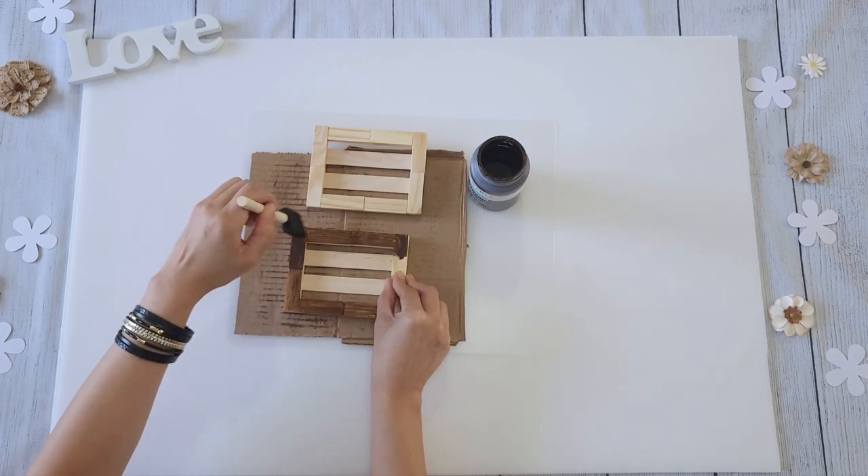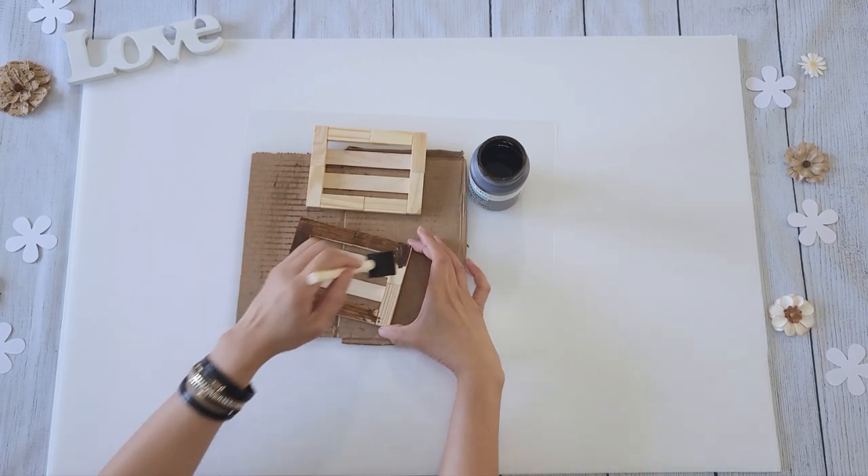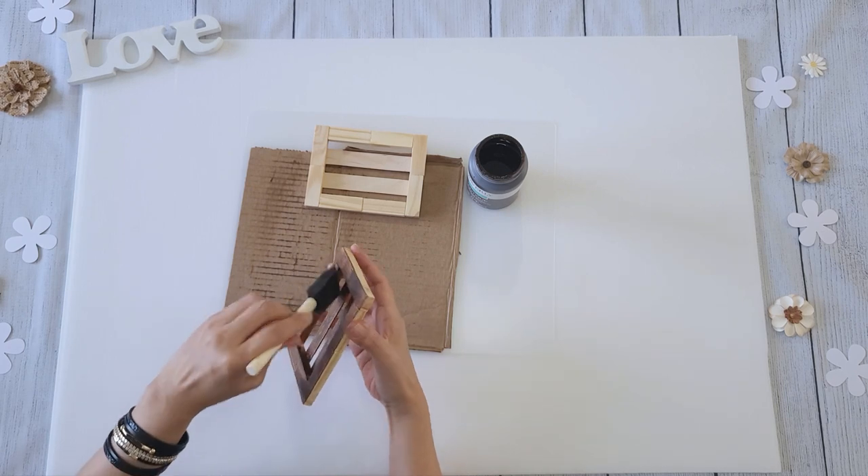Then I paint in the wax, making sure not to miss any areas, especially in the inner corners, and then I wipe and buff it down as well.